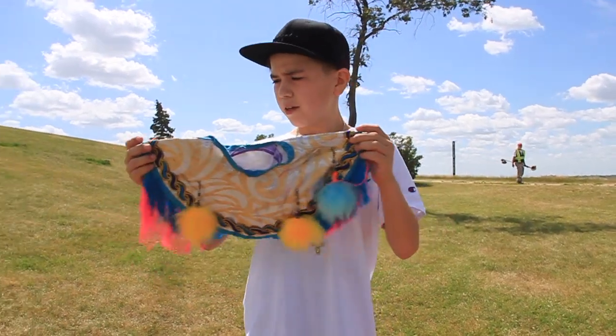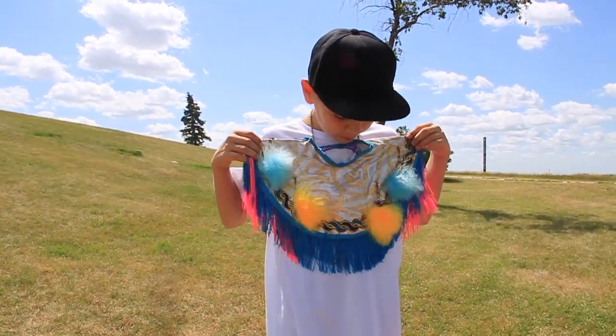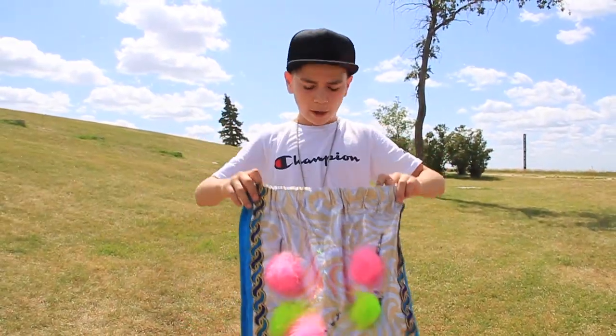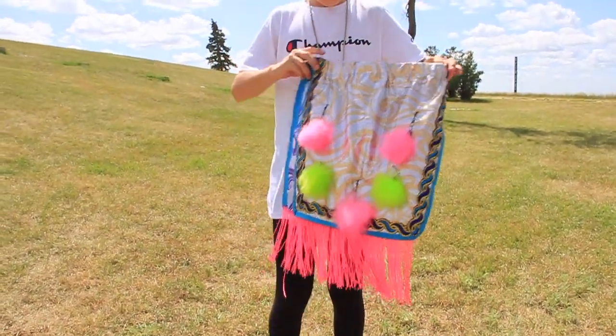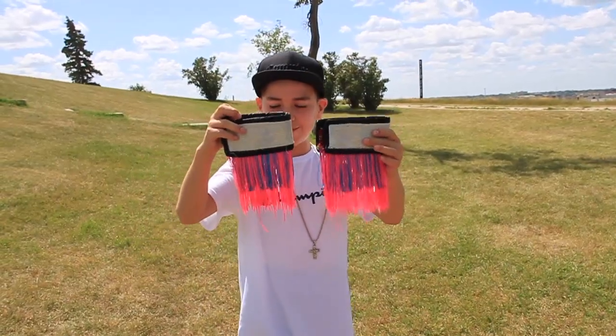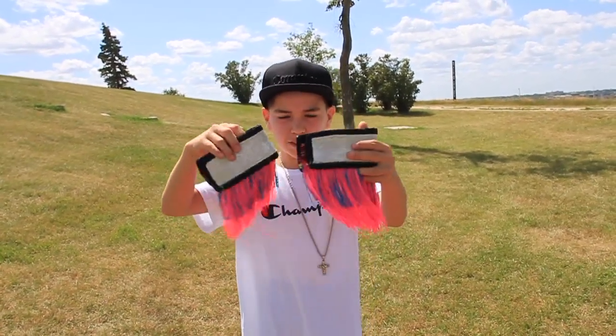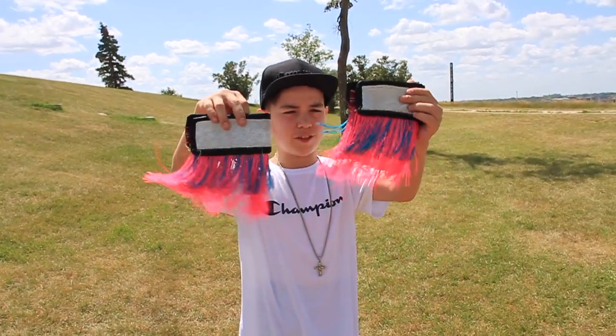Put it on right here. It's to cover up my chest area, and this is my loincloth. My grandma made this too. These are my leggings. They're filled with fringe, so it moves like grass, smooth.